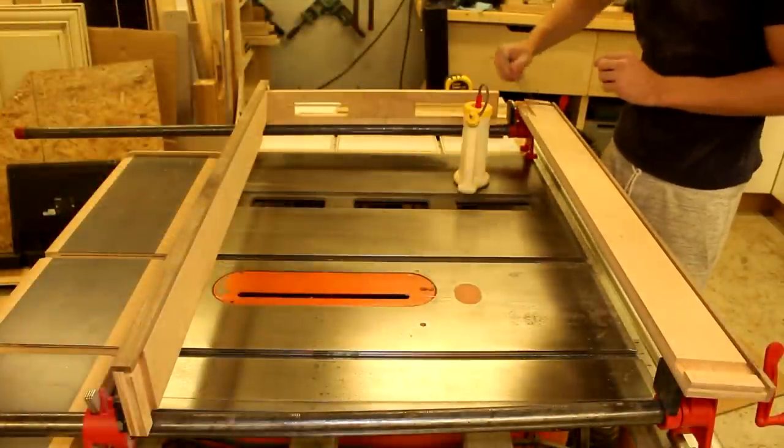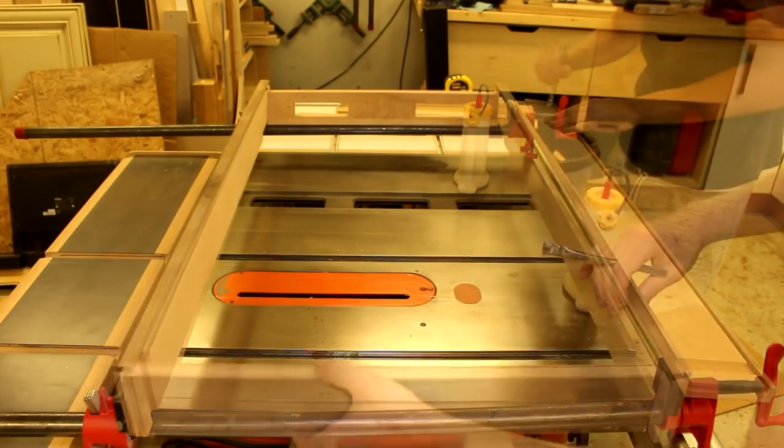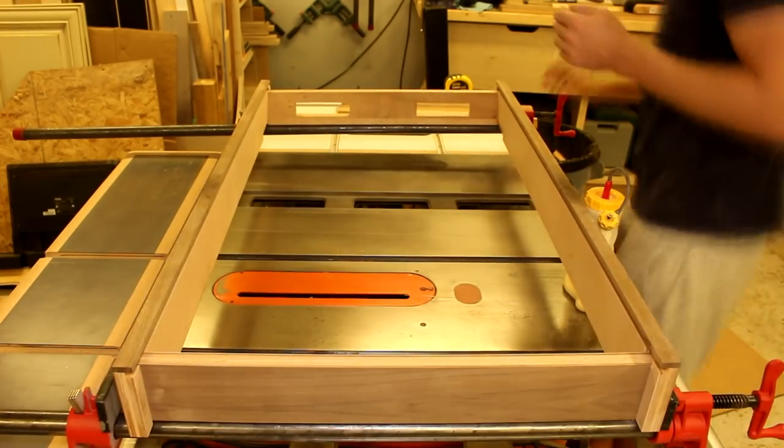Now it's time for the final glue up. Apply glue everywhere, clamp it, and you may want to check that everything's nice and square at this point before it cures.